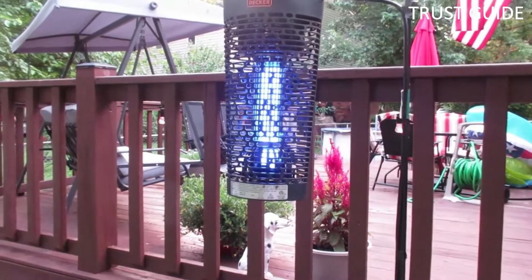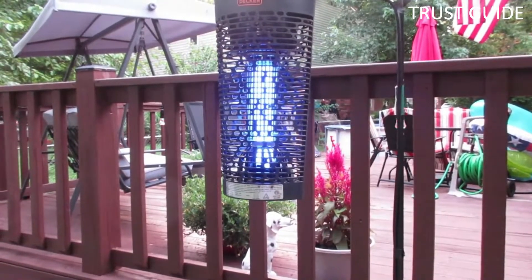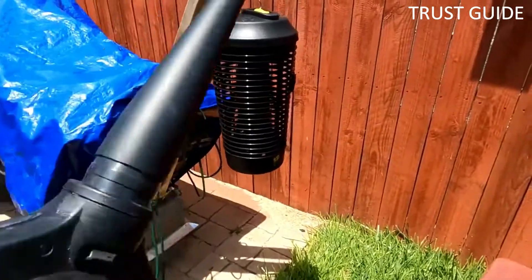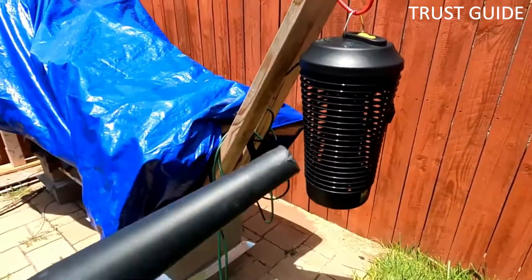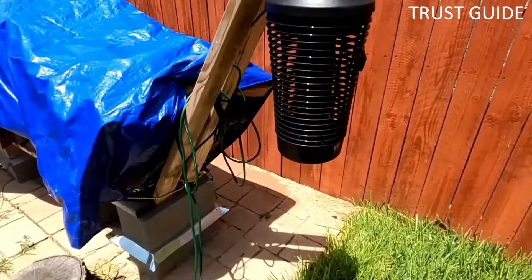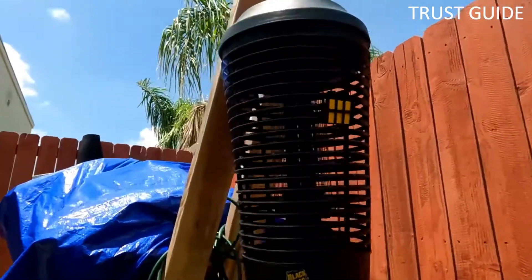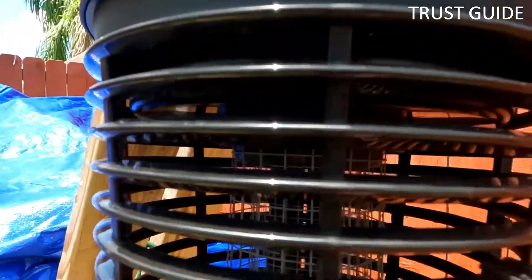Quiet operation and casing that keeps UV light out of the eyes make this zapper discreet. The Black+Decker Zapper includes several other practical features: a removable collection tray and small cleaning brush make for easy maintenance. The zapper also features a sleek and attractive cover, a hook for hanging, a flat base for tabletop use, and a 5-foot power cord.